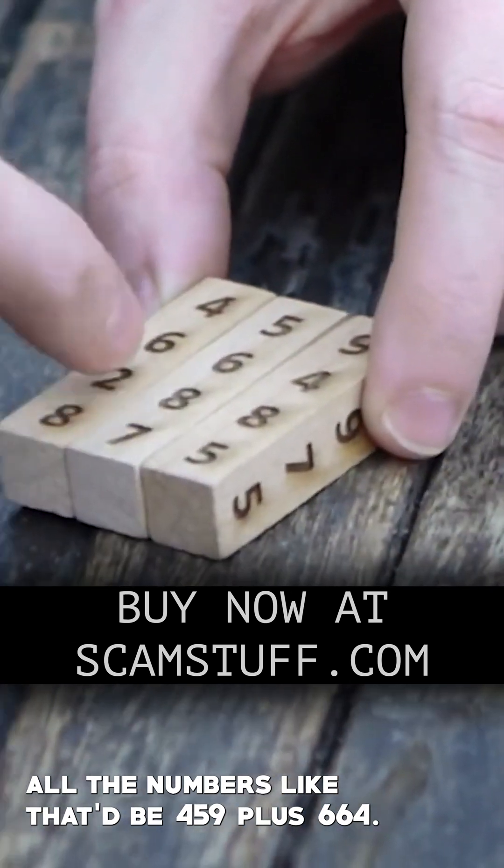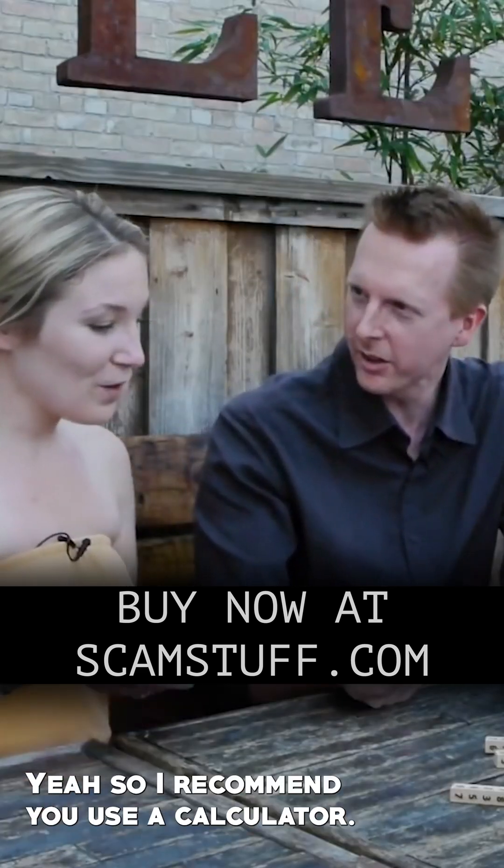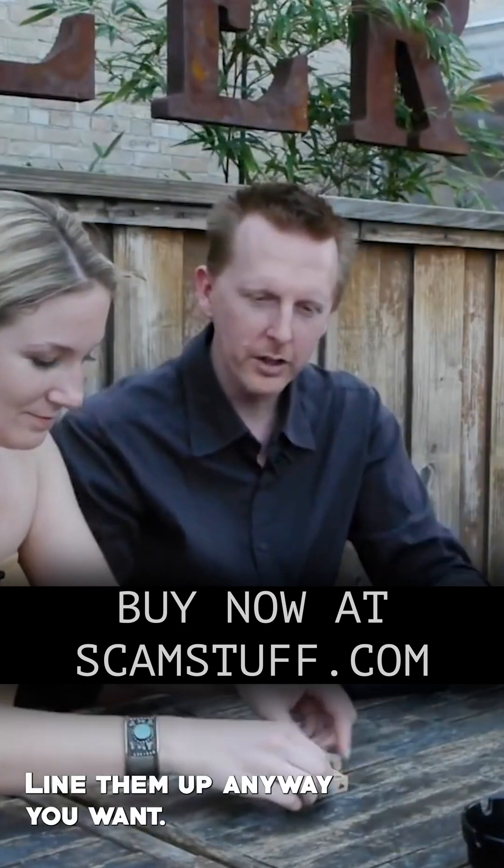Like, that'd be 459 plus 664. Wait, you're saying this is a race? This is a contest? I recommend you use a calculator. Okay, let's do all four. Line them up any way you want. Go.